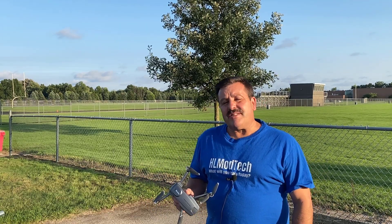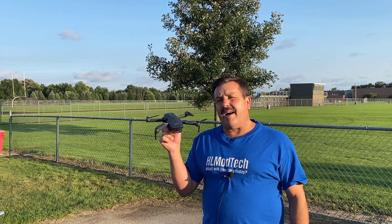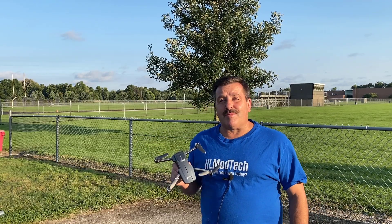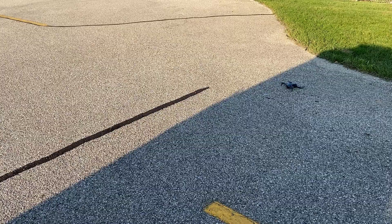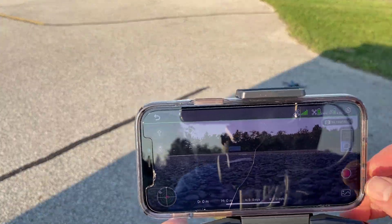Good day friends, it is me HL Mod Tech on a glorious sunny day, getting ready to fly the BeeWing F7 Mini. Today it's a little bit breezy but I want to try some of those special features, so let's get cracking. I did the calibration dance off screen — let's switch to video mode.